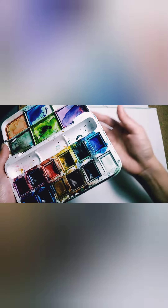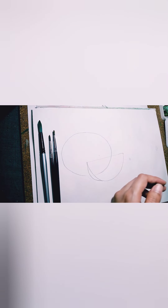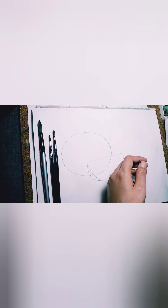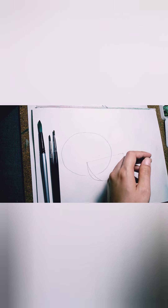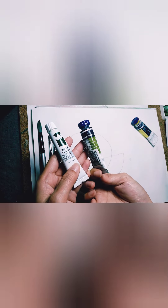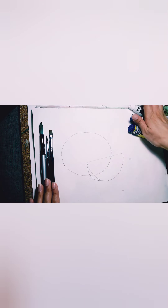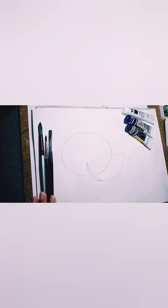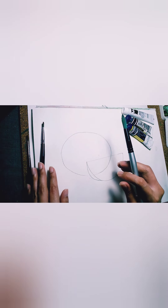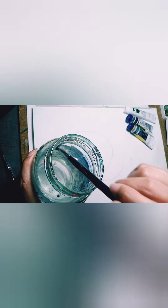We're going to use black color for the seeds, and green of course for the watermelon skin. We can mix that with some yellow and a bit of blue. Just prepare those colors because we might need them later.